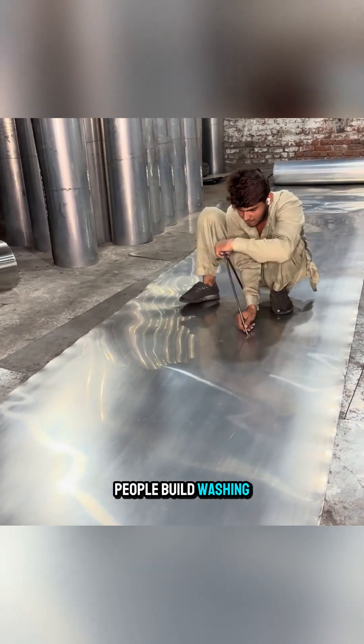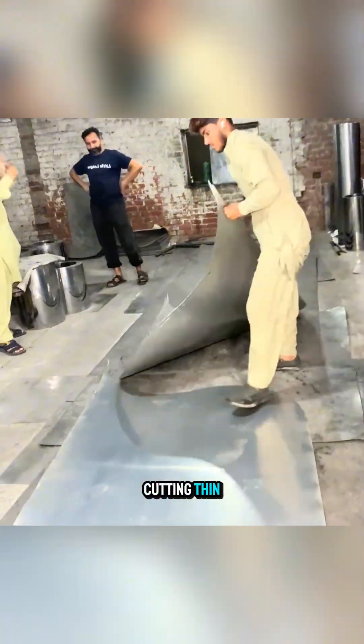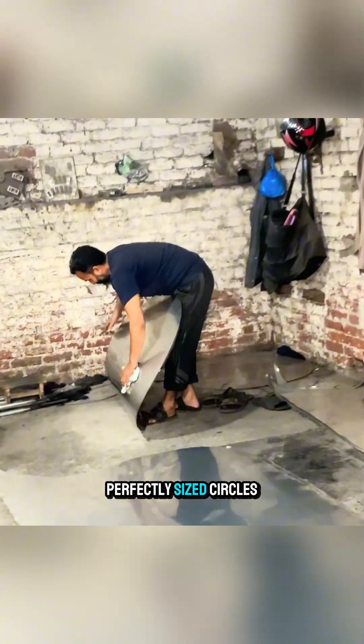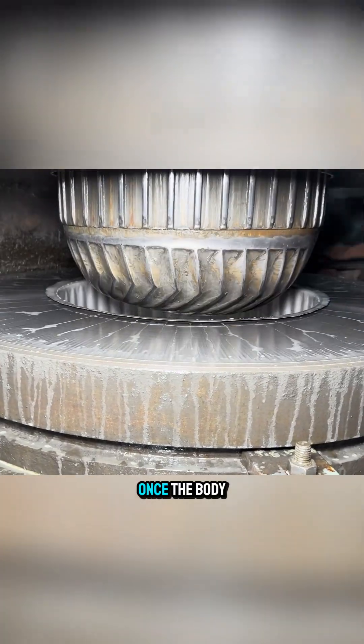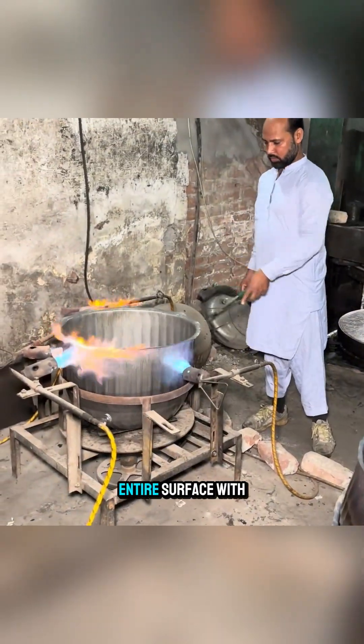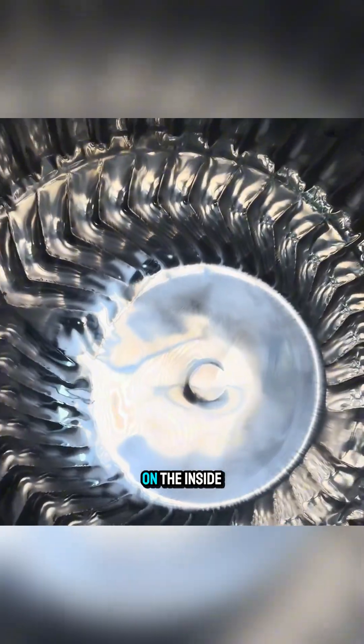In Pakistan, people build washing machines right inside small workshops. They start by cutting thin aluminum sheets into perfectly sized circles, then press them into the shape of a washing drum. Once the body is formed, they heat the entire surface with a torch to harden and stabilize the metal. After that, the drum is polished and smoothed on the inside.